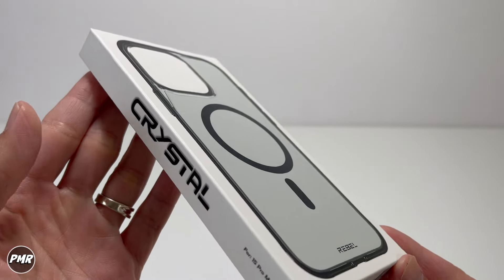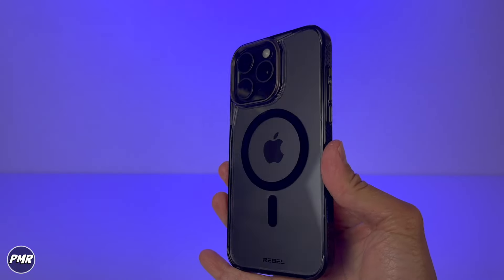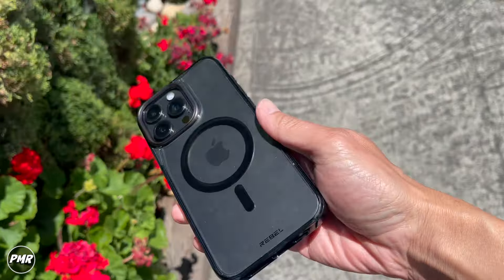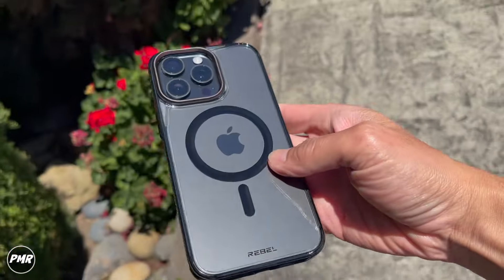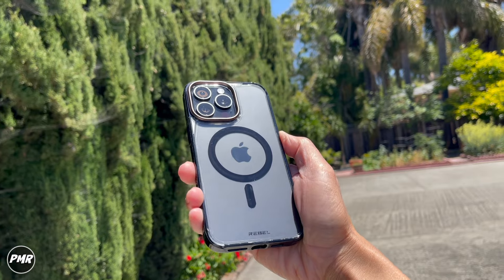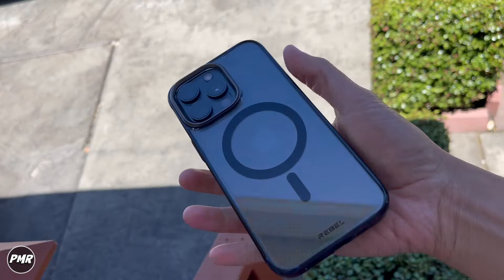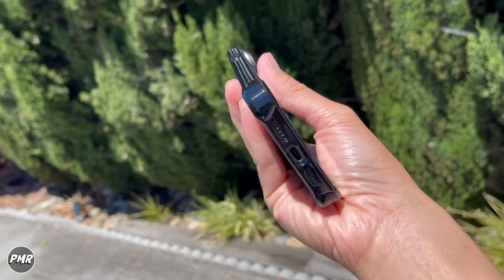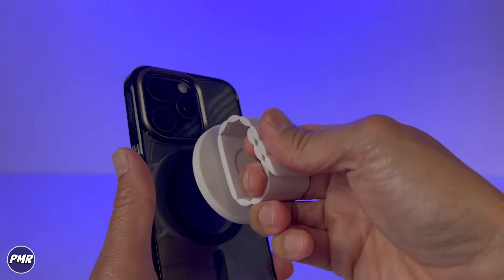Welcome back to P-Mart. Today we have the Phone Rebel Gen 5 Crystal Series for the iPhone 15 Pro Max — MagSafe capable, aluminum swappable lens and tactile buttons. Stars on the side for more grip, UV protection for non-yellowing, TPE shock absorbers on each corner to protect from drops, and good MagSafe magnets to attach your favorite accessories.